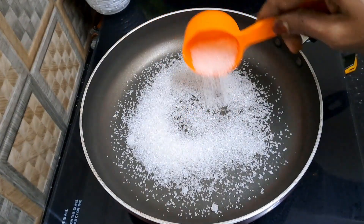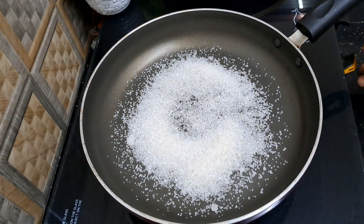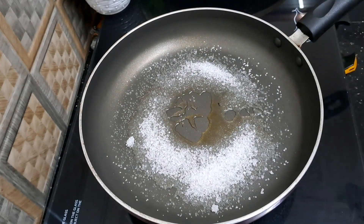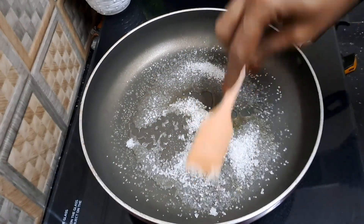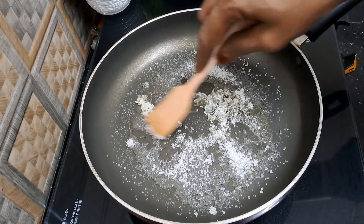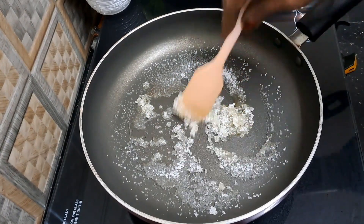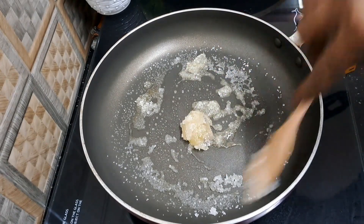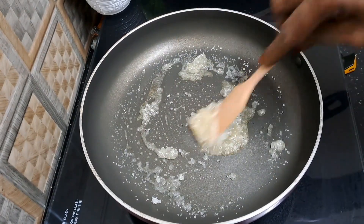I'm going to use a caramel for this. We want to use a caramel and mix it in a different way. We're going to use a hot flame. If you want to make the caramel, you will need to taste the caramel.